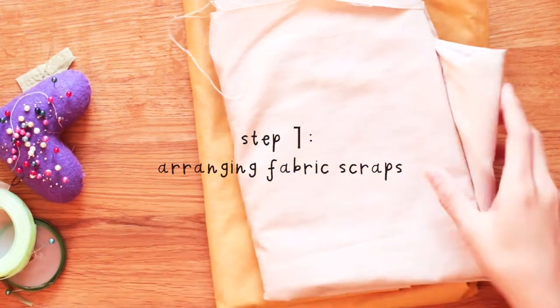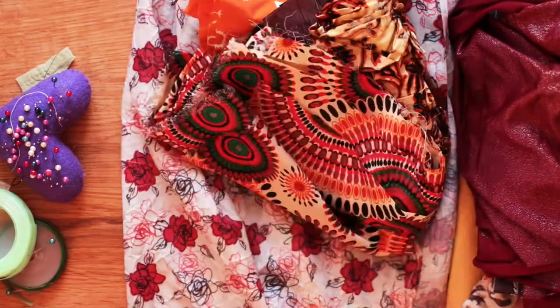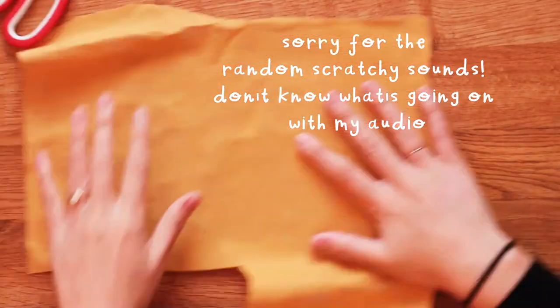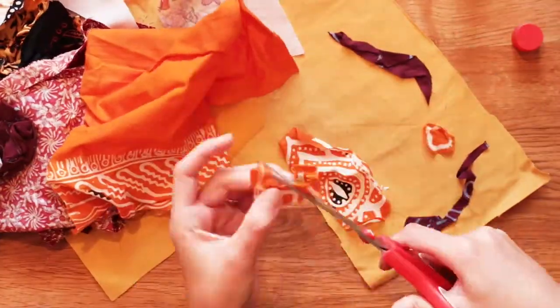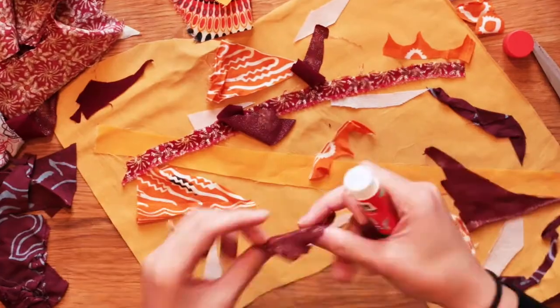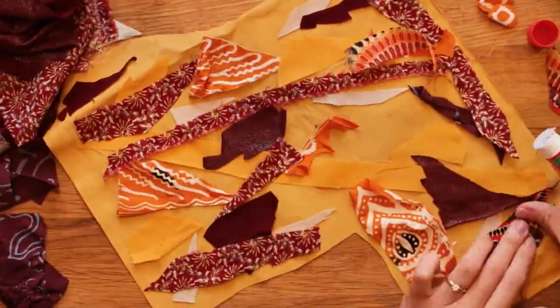So the first step is arranging the fabric scraps. I don't do that much sewing so I don't have many scraps, so I kind of just found all these different types of materials and cut out scraps. But if you do a lot of sewing then this is a good opportunity to use up these extra scrap pieces. So I cut out different shapes, different colours and I glued them to a base fabric.